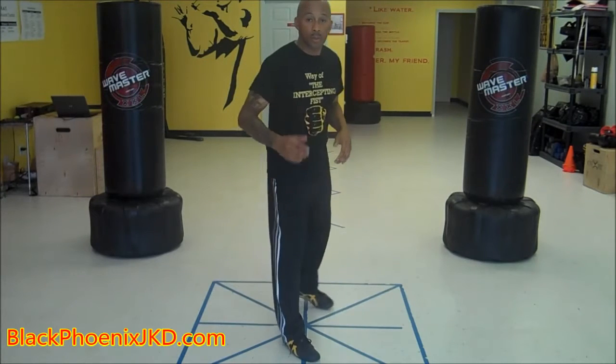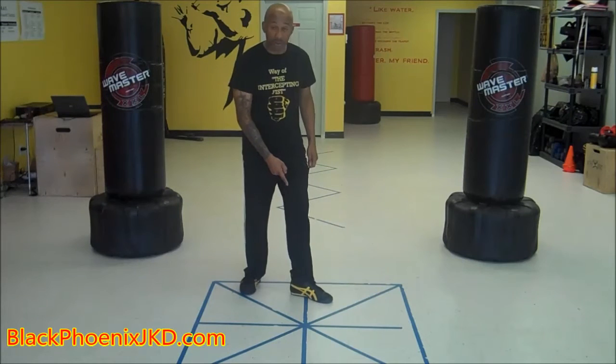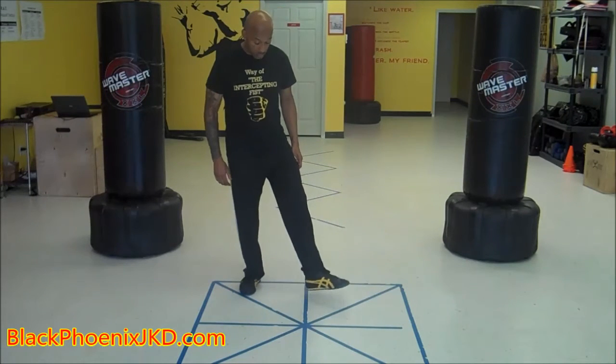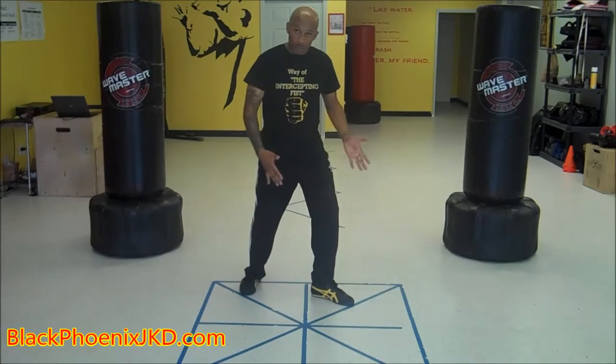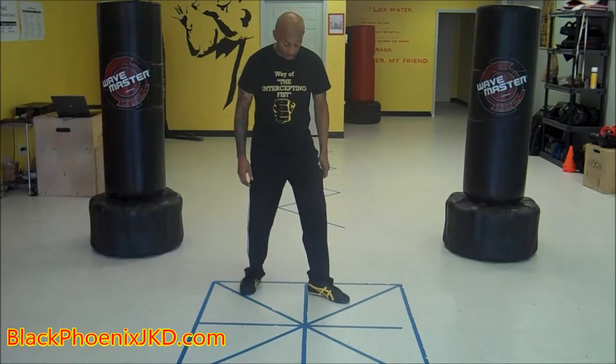You may feel comfortable with that line running under the arch of your foot like this. Or you may feel a little bit more comfortable spreading your feet out a little bit wider, whereas the heel is on that line.